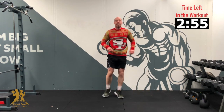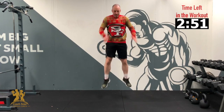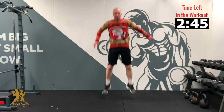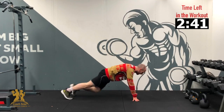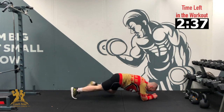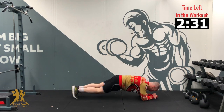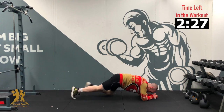Right back up. Into our 8 jumps. 3, 2, 1 — 8, 7, 6, 5, 4, 3, 2, 1. Back down to the ground — plank, 8 on each side. 3, 2, 1 — 8, 7, 6, 5, 4, 3, 2, 1. Good.